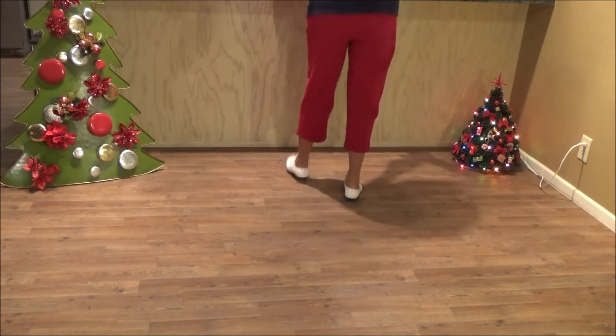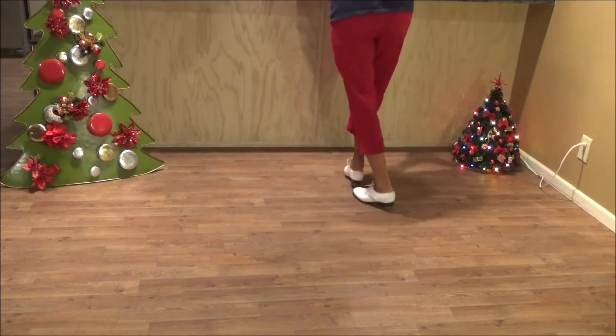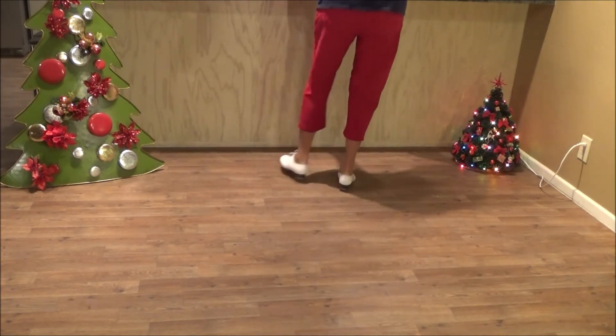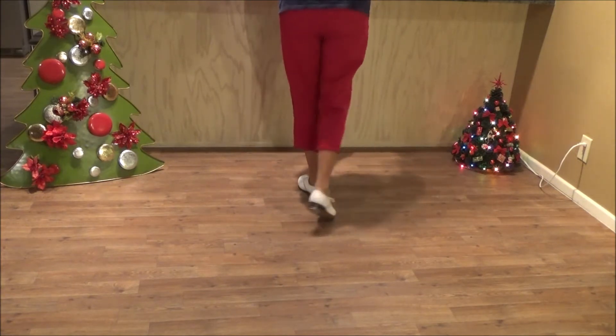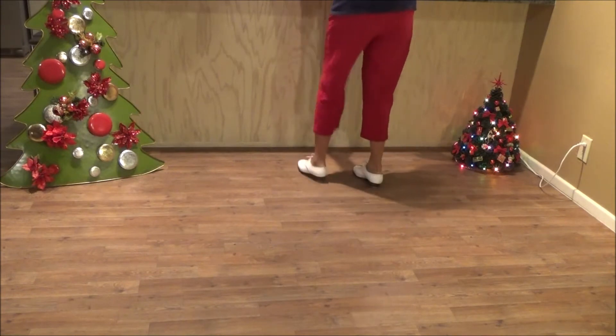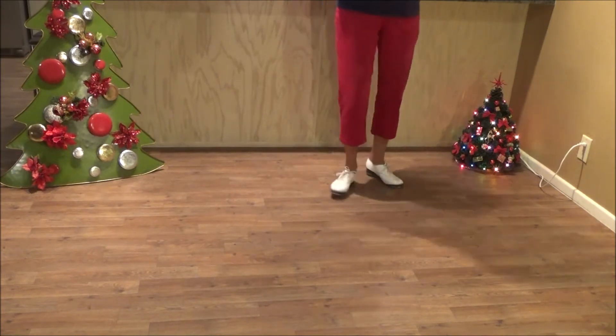Two rock steps. Turning push left fold. Two trusset brushes. Two toe heels. Two rock steps. Two rock steps. Two push right fold. Two trusset brushes.